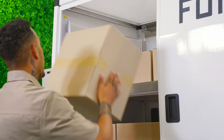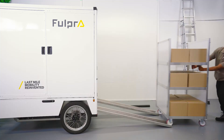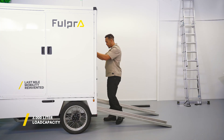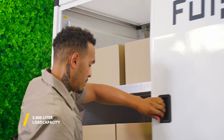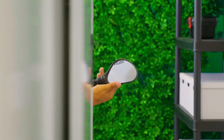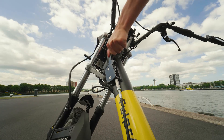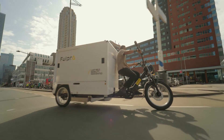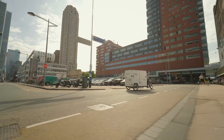The Fulpra Cargo Bike offers the largest loading capacity in its class. It can accommodate up to 3,000 liters of cargo. To increase comfort and safety, it is equipped with sliding doors, an adjustable saddle, mirrors, indicators, and a parking brake. The unique tilt system, together with the auto-shifting pedal assist, makes any turn, bridge, or slope a breeze.